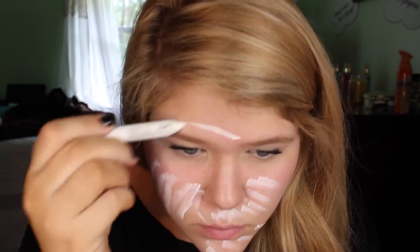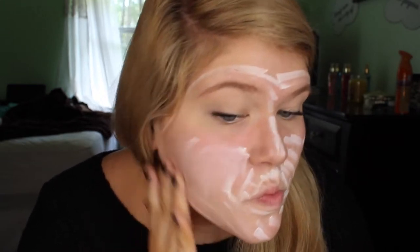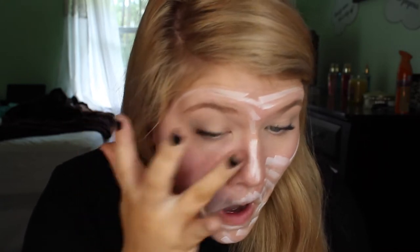First I'm taking my jumbo eyeshadow pencil from NYX in the color milk and putting this all over my face to give a really nice pale base. I'm using my fingers to blend the product in — I feel like this is more effective than using a brush. Instead of the NYX milk, you could use white cream makeup. I'm adding extra product around the eyes and also on my lips to deaden them out.